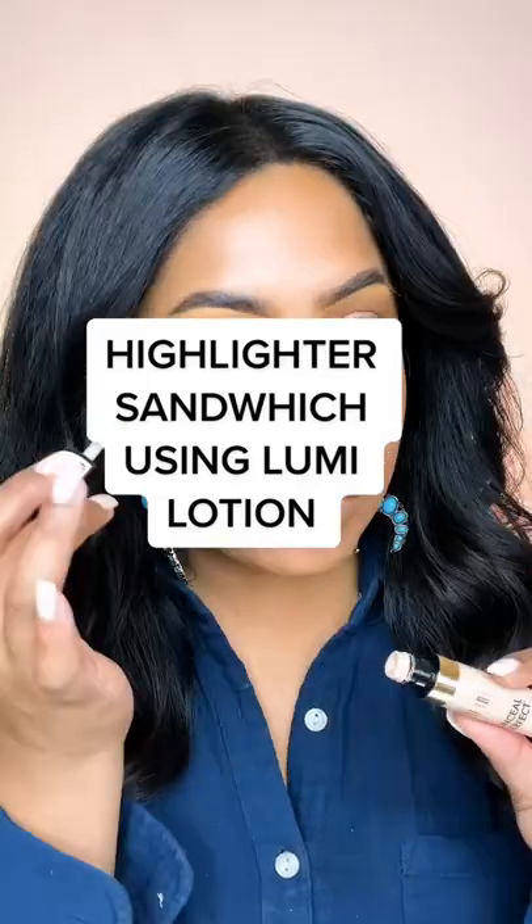This is how I sandwich my L'Oreal Lumi Lotion between two layers of matte concealer. One, you're going to grab a matte concealer and push that into the skin using a fluffy brush so that we get a nice thin sheer layer.